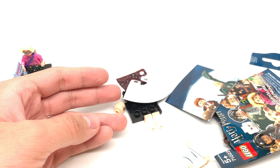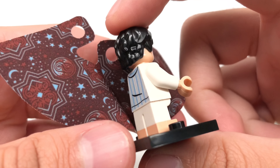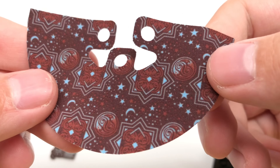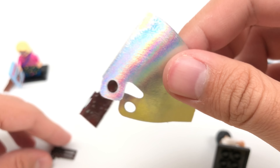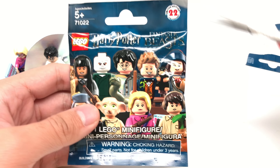Oh shoot, did that cut into something? That's not good. Oh, there is Harry in his pajamas. This was another one I specifically felt for because I only had two of him. I like getting at least three of each figure in the series, especially one I like like this one.